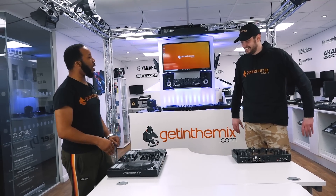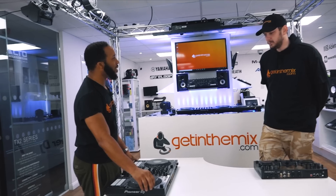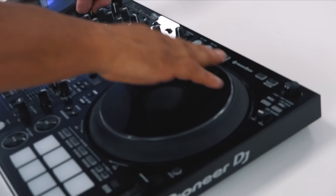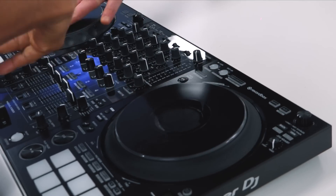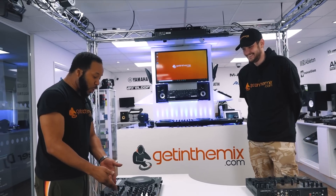It's got the bigger jog wheels and they're actually adjustable — you can get the spin back exactly how you like it. Again, the mixer is even better now with four channels. The only thing is it's just Rekordbox only.